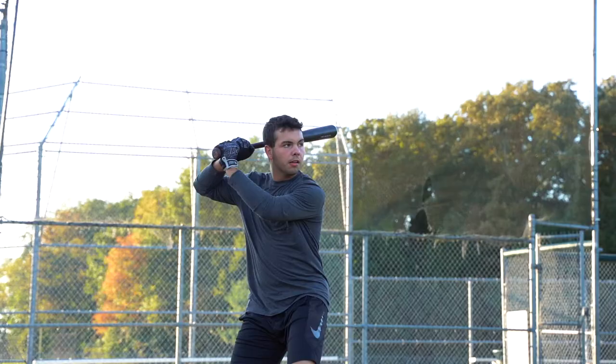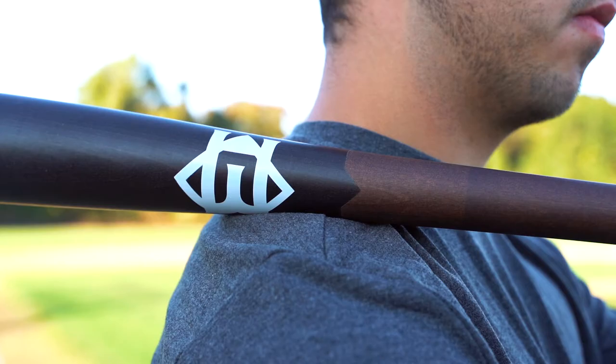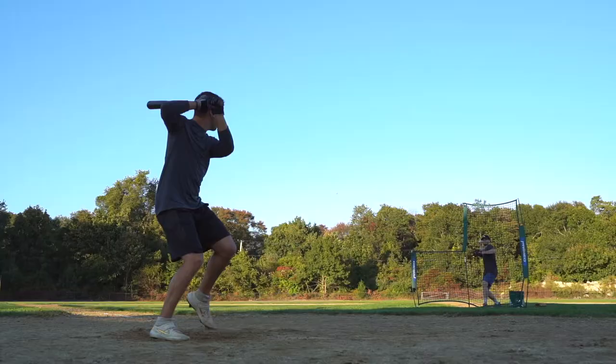By maintaining a hardness similar to, if not greater than maple, you can really feel the ball jump off the bat, giving you that higher exit velocity. Another great thing about beechwood is its flexibility. This allows you to feel more balance through your swing and generate that trampoline effect you typically see from great bats.